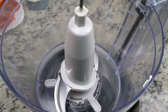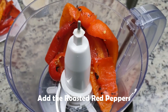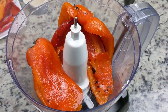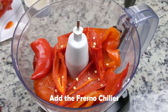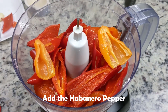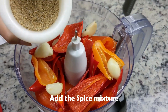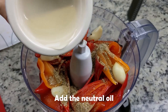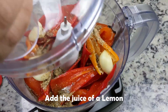So with all our ingredients prepared, now we're ready to blend. We're using a food processor here, but you can use a blender as well. First, we'll add the roasted red peppers, then the Fresno chilies, then the habanero and the garlic. Then sprinkle in the spice mixture with a drizzle of neutral oil. We're going to hold off on the olive oil until we're close to the end. Finally, top it off with the lemon juice.